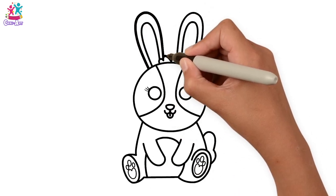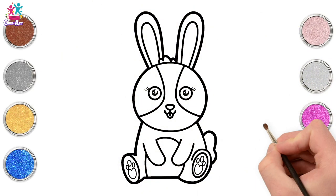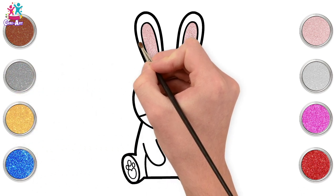And the pads underneath. Perfect! Darkening up the border and ready to paint! Yay! Going for a lovely pink colour for the inner ear — a cute pink and grey bunny!